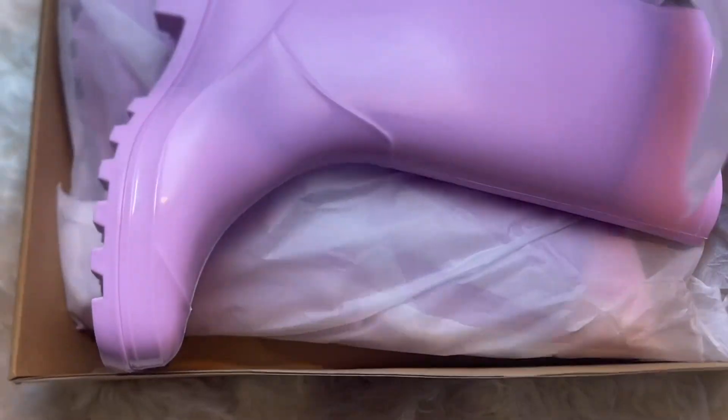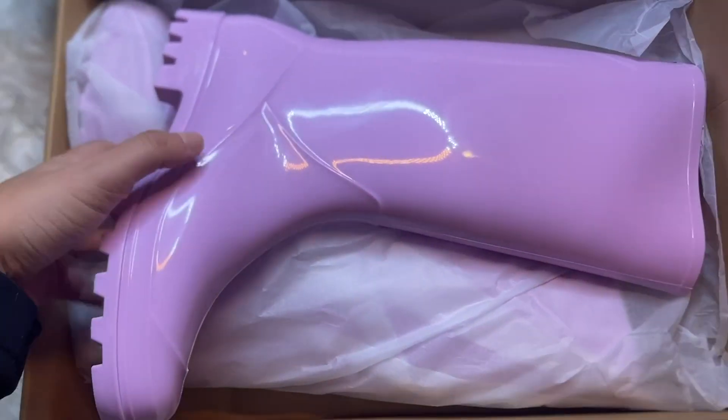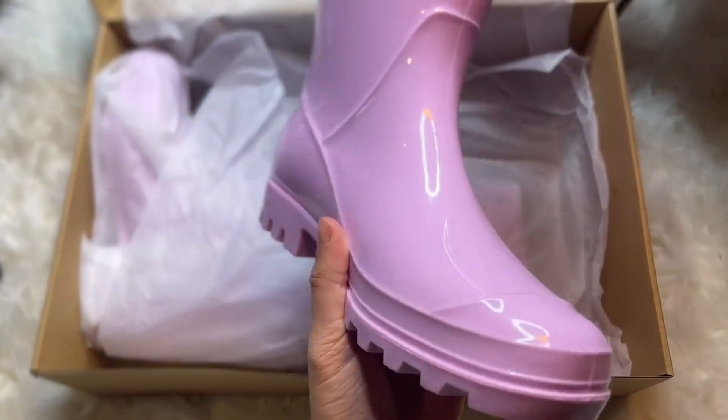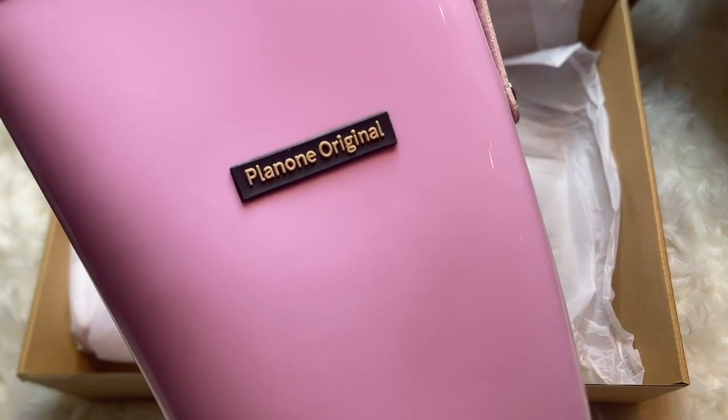This is the Plan 1 Tall Rain Boot. These are going to be a waterproof boot, excellent for in the rain to protect you from puddles, as well as maybe as gardening shoes, as well as just being a very stylish tall boot.